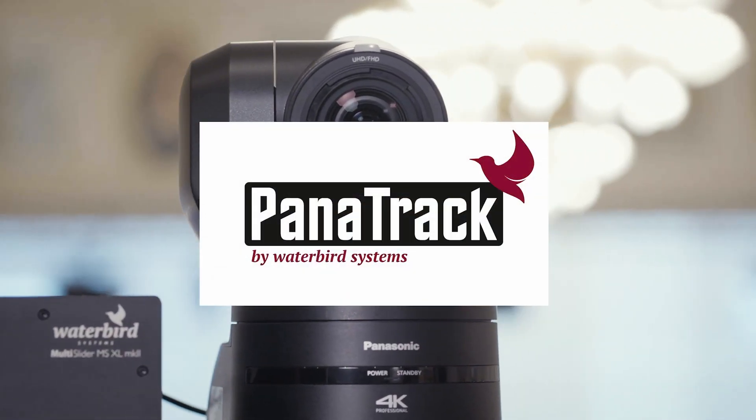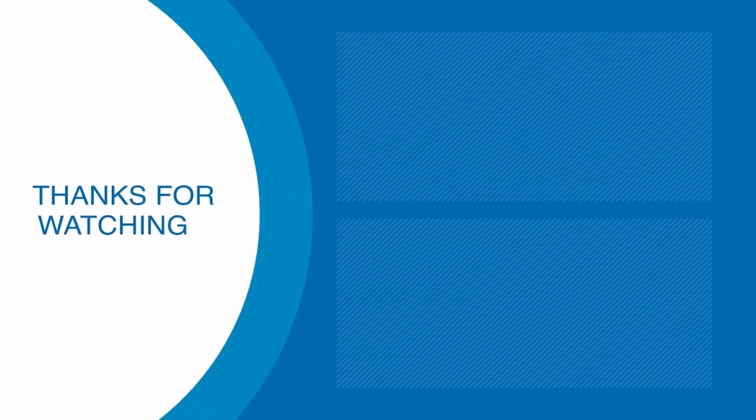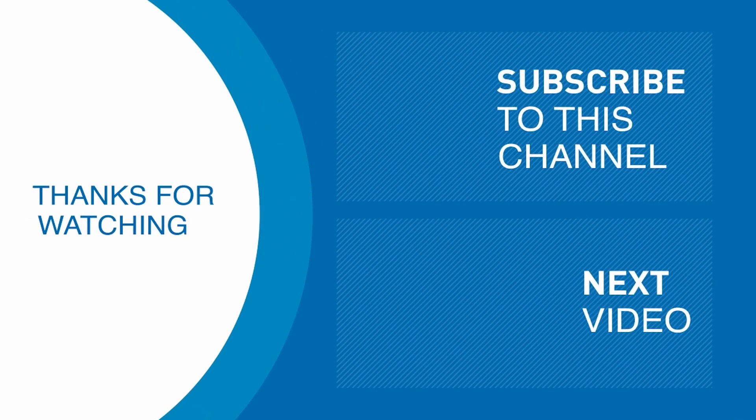Please feel free to reach out to us and leave us your questions and thoughts down in the comments. Thank you for watching and see you soon. Thank you.